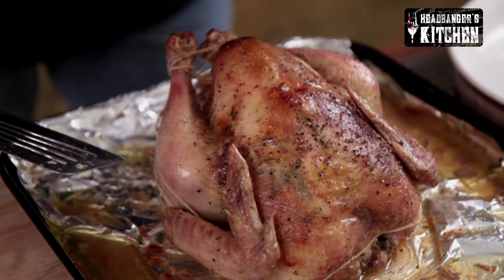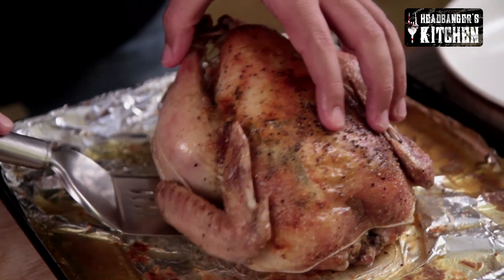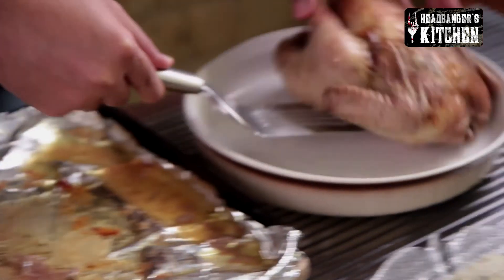Now we're going to check on our chicken and see if that's done as well. Our chicken is done — as you can see it's a beautiful colour and the skin is nice and crispy. We're just going to put this on the side and allow it to rest for about 10 minutes.